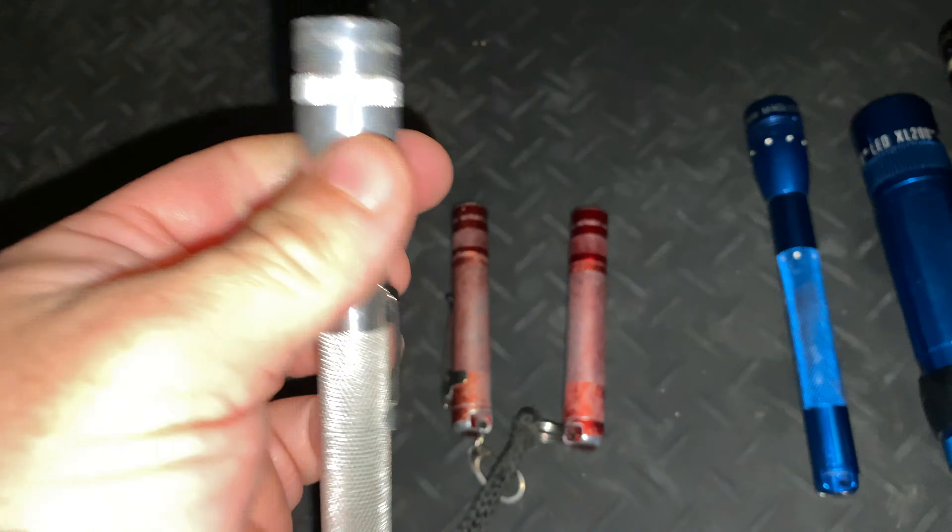You have to bore out the head to make the drop-in fit, and we're running two 14500 lithium-ion batteries in this one. The switch and the general setup limits the power a little bit, but it's still quite an impressive little torch.